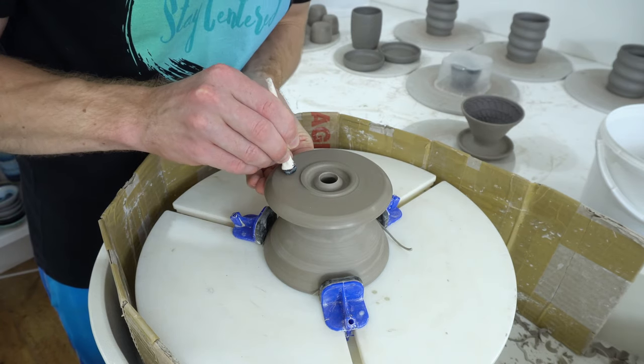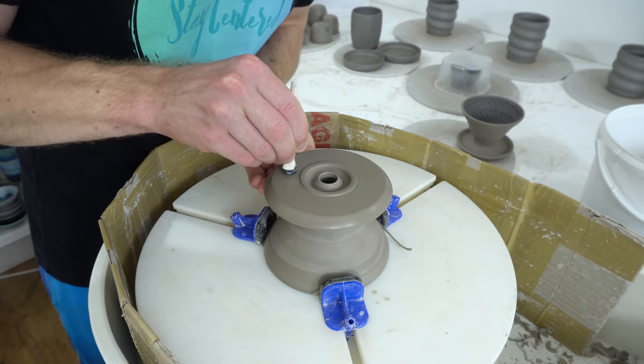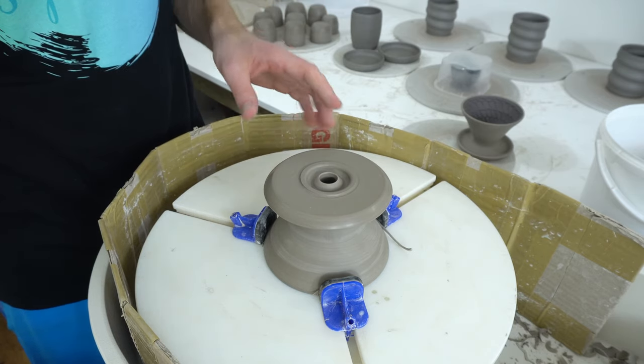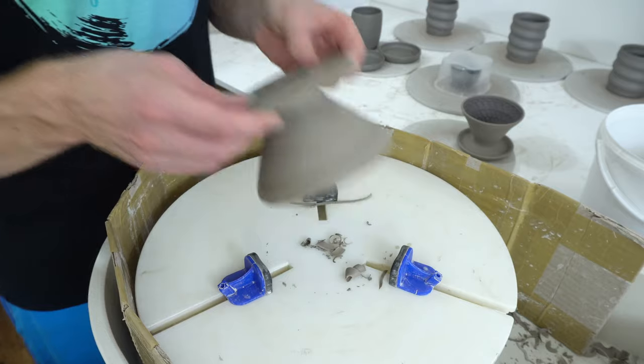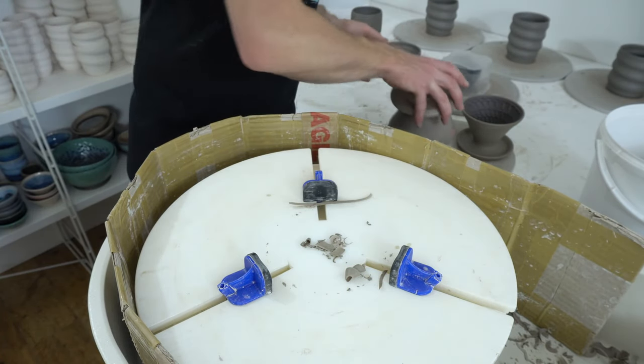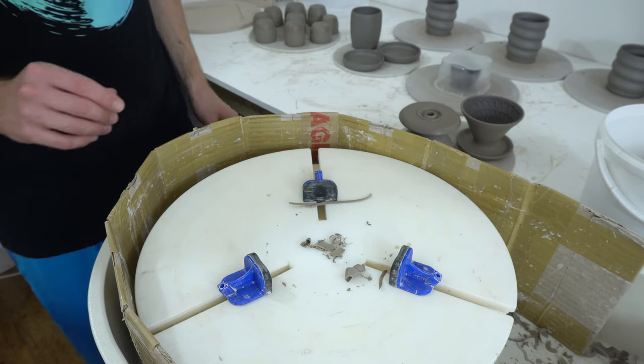Logo stamp. And support underneath, because now I've trimmed through the clay it's weaker. And that's it — it will go sit on the side for a few more days until it's completely dry, and then get fired.